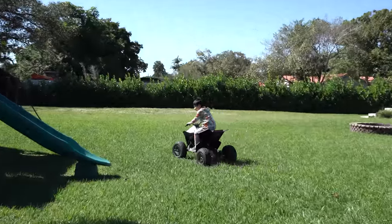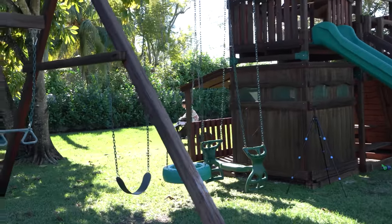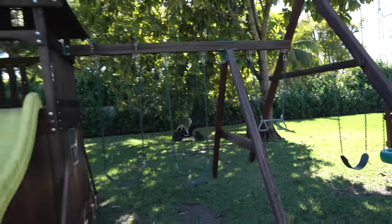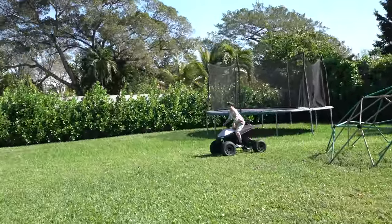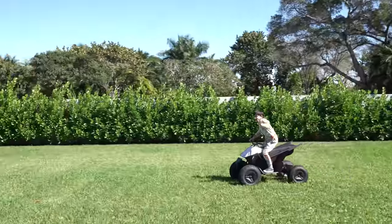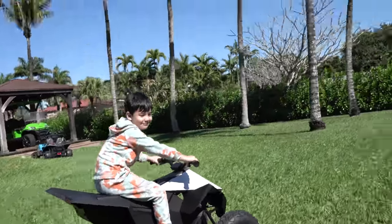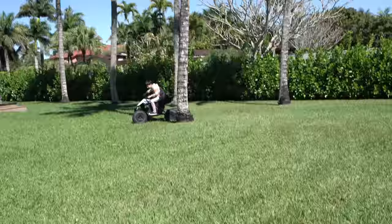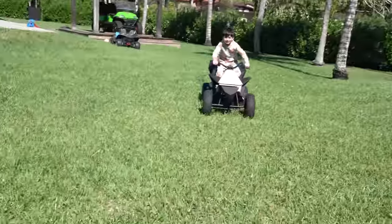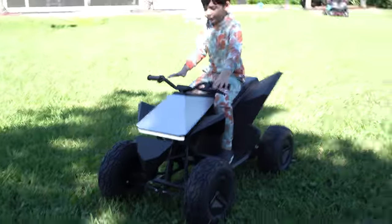Drive responsibly! All right. Hey guys, you like my driving skills? I don't even need driver placement. All right, come back. All right, park it. Can I get a thumbs up?